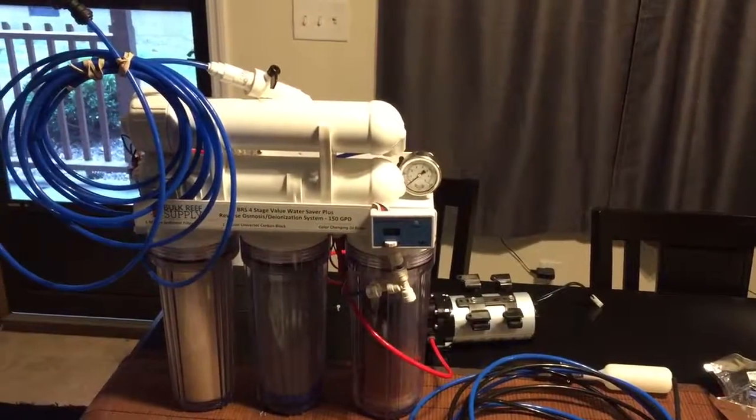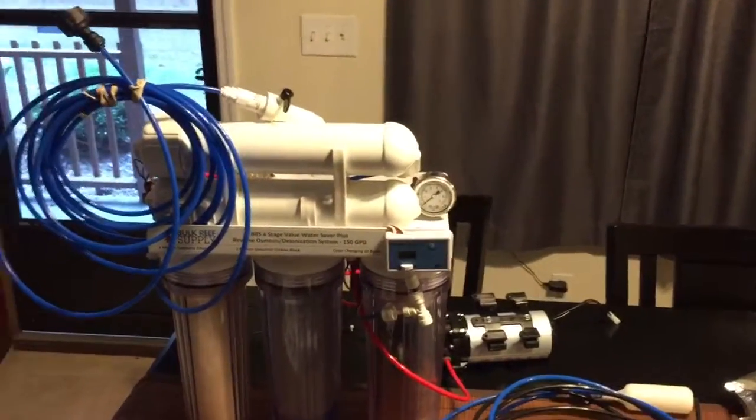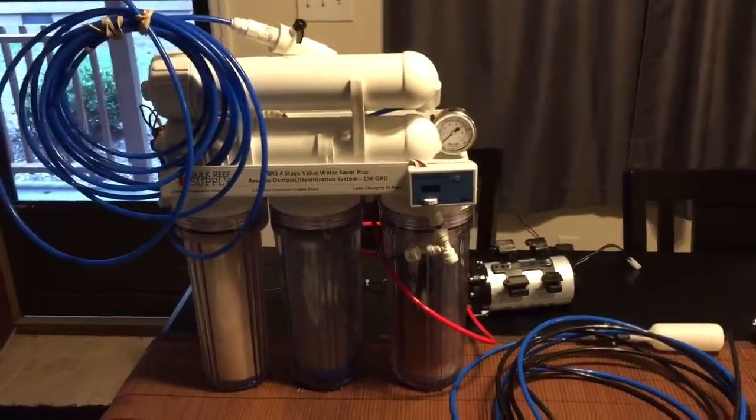Hey YouTube, what's going on? It's Down South Reefer here. I'm going to bring a short video of something I picked up today. I've been on my local Craigslist, and my next major purchase — I told myself what I was going to do was get an RODI system.